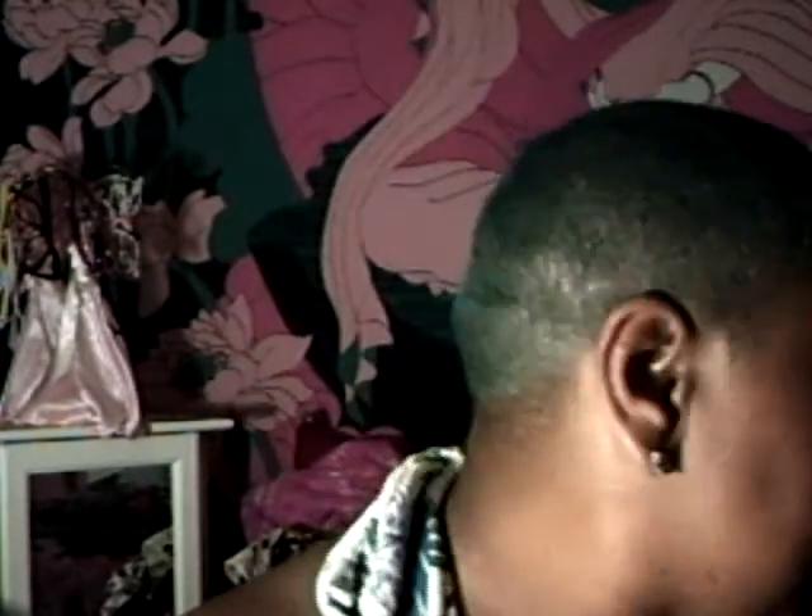I'm using some blush that I got for Christmas — it's no name. You want to hit up our cheeks. Almost forgot, got to hit up our highlight too.